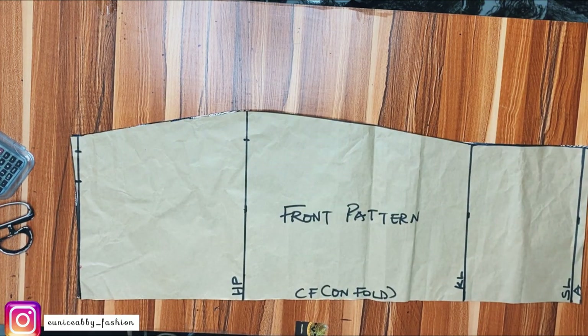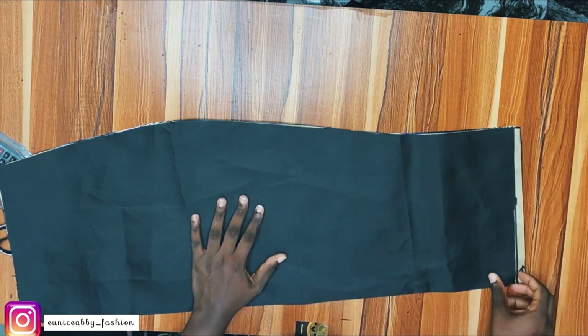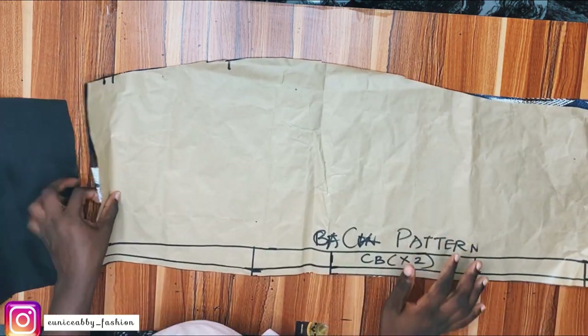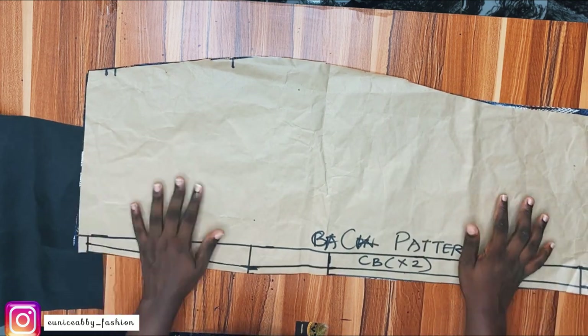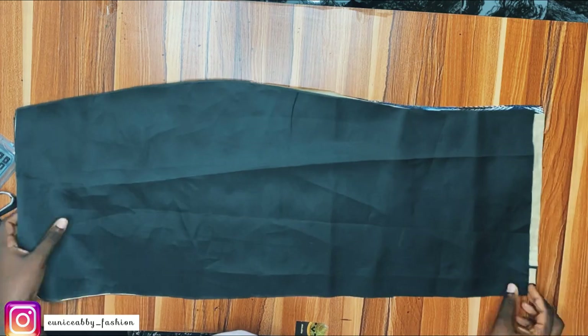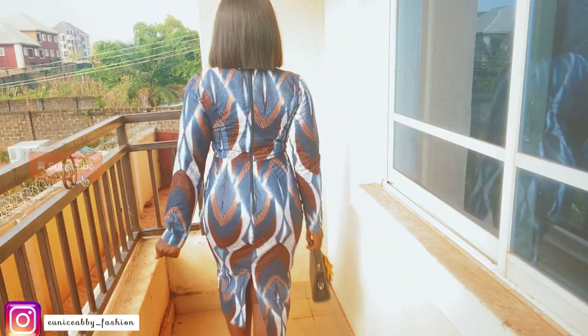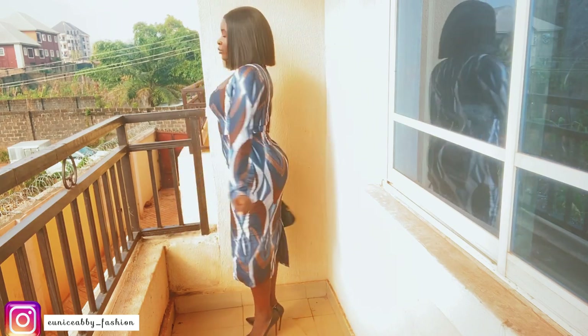Here's what I have. I've already cut this out on the fabric, including the lining, and I reduced the lining by 0.5 inch. This is the back piece as well — cut on the fabric and on the lining, with the lining also reduced by 0.5 inch. We've finally come to the end of the pattern drafting part of this tutorial.